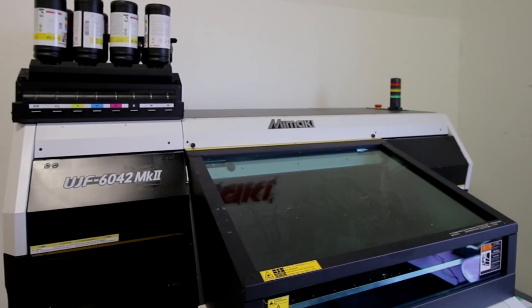Hi, this is Josephine from Triltec Laser. Today we will be making UV printed coasters on our cherry veneer wood. For this application we will be using our Mamaki UV printer.